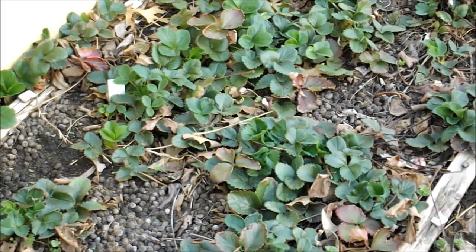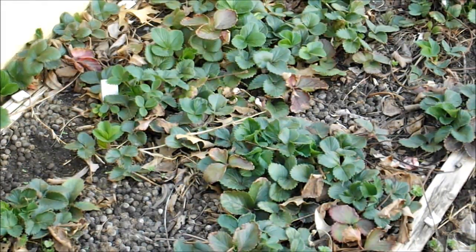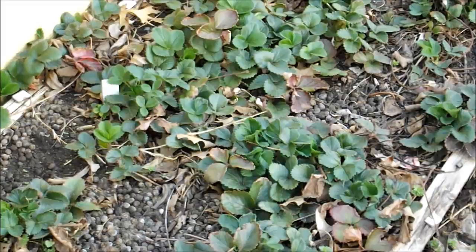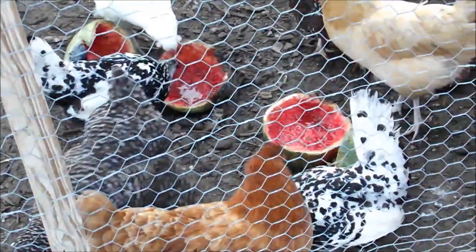The strawberry beds are starting to come alive this spring. I went in and added some rabbit manure and some other fertilizer, wanting to get these things off to a good start. The girls are out here enjoying some watermelon this morning.